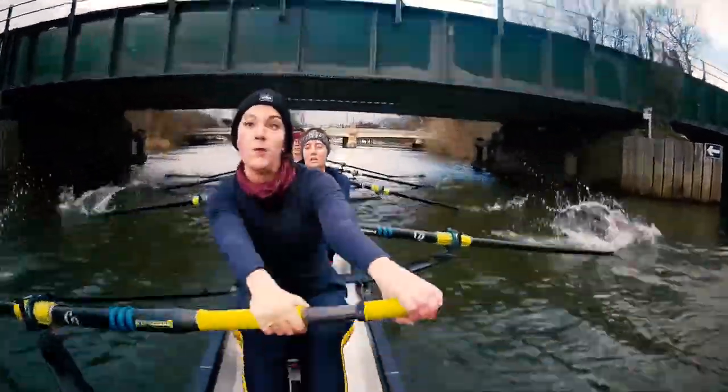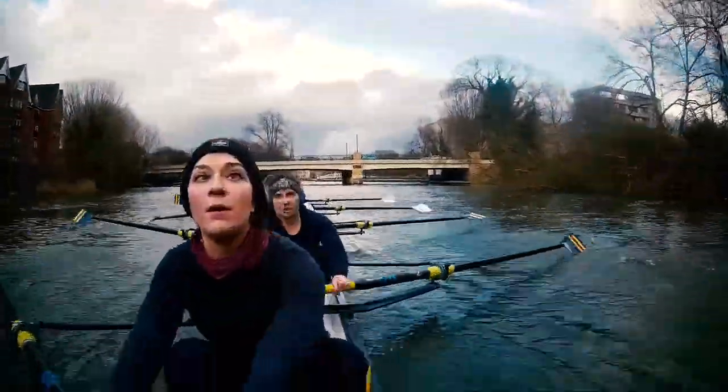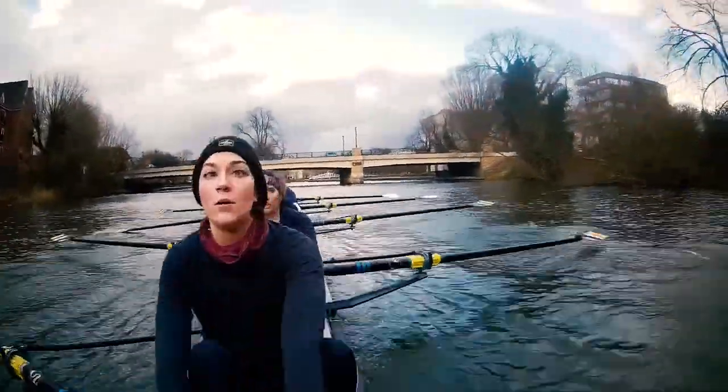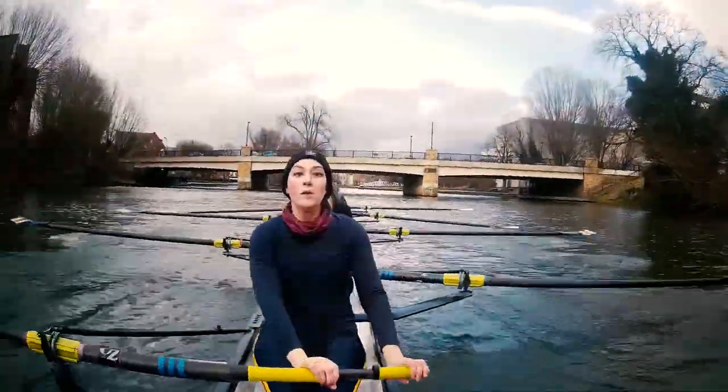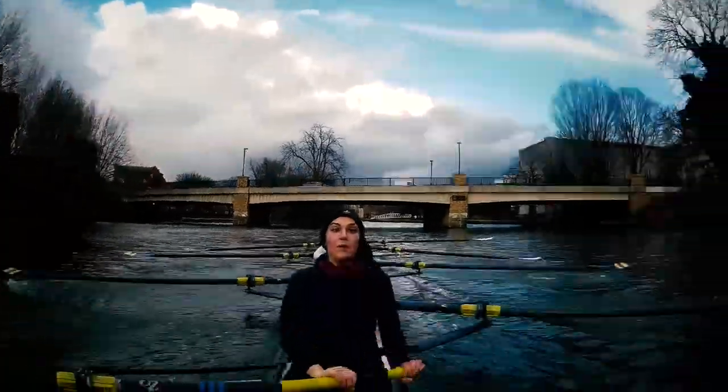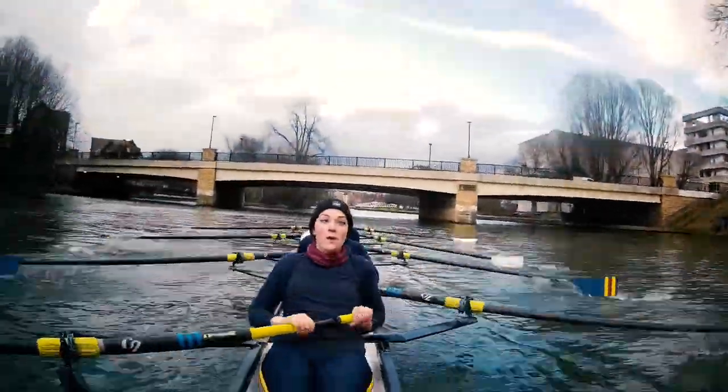Beautiful work, city. Okay. First bridge. Look up. Everyone's sitting up. Draw on the rowing from yesterday — that rhythm ratio. Nice. Smooth. And long.